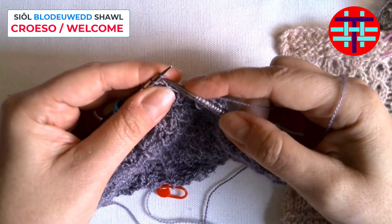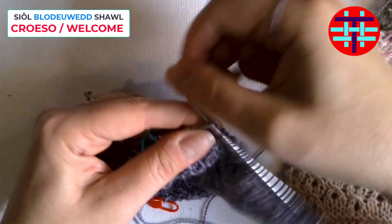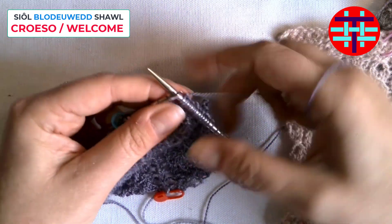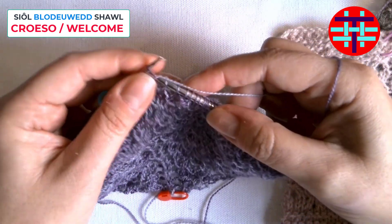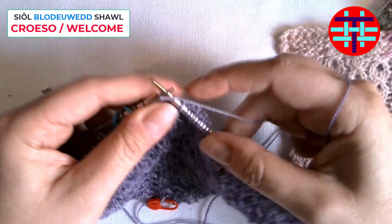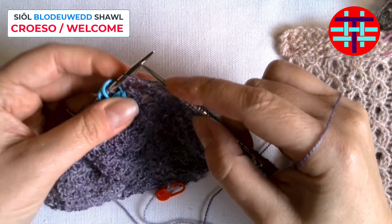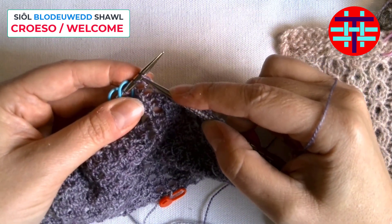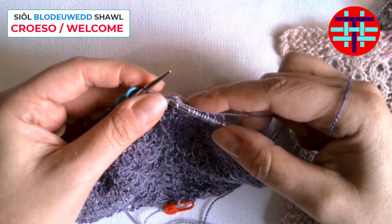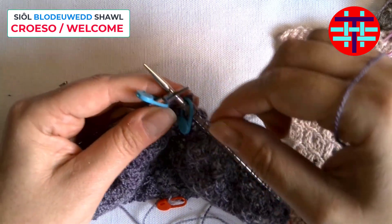Slip purlwise, knit two, pass stitch over, and then I'm left with two — the same as I started with two, ending with two. And then I've got a yarn over because I'm on the right side, before I slip my marker and knit.